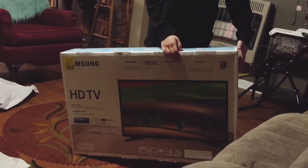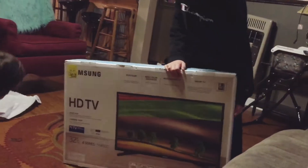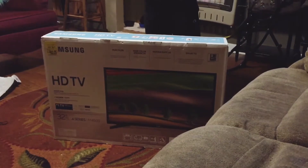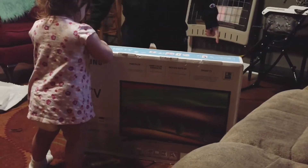Alright guys, we are unboxing a Samsung HD TV, 32 inch, 4 series, for $500. Let's see what this TV has.